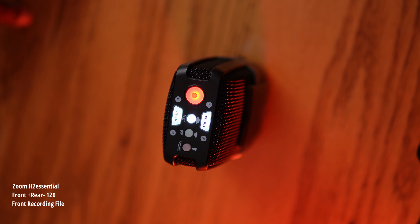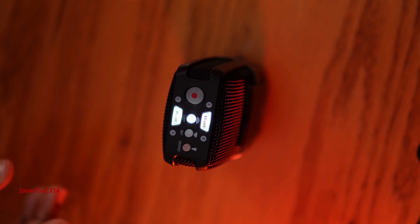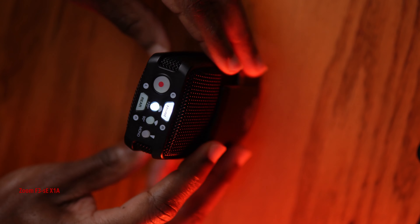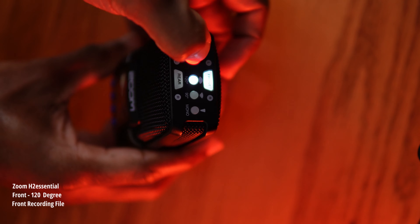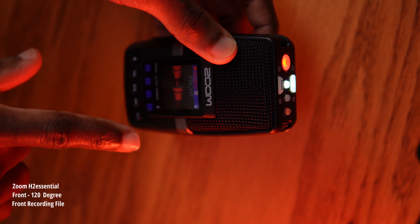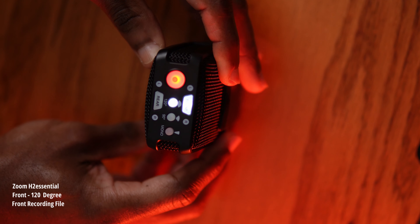The mic is on a stand and I'm standing above it, simulating a regular interaction. When you have a mic like this, you won't have it directly in front of you — you'll have it on a table in a room and interact from there. This is what the rear and front recording sounds like at 120 degrees. The front recording uses the back capsule, and once record is pressed everything goes red.